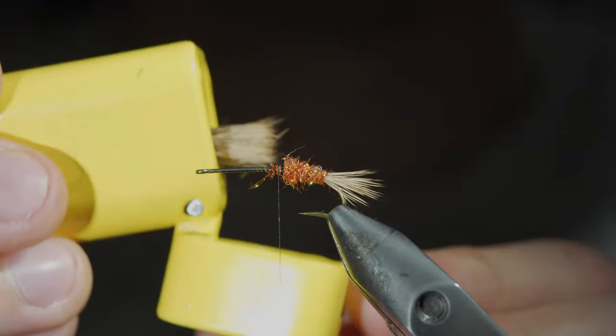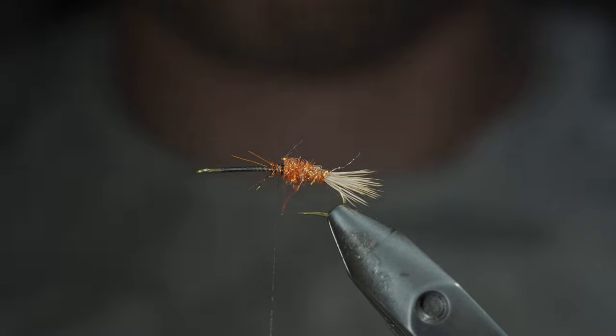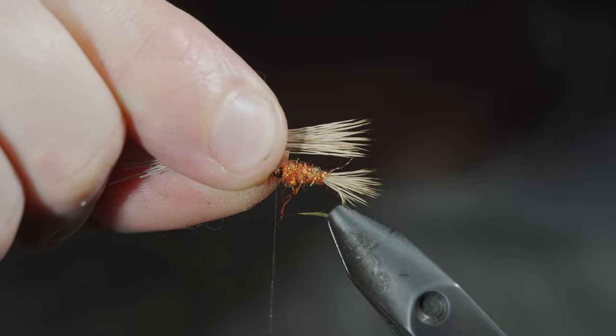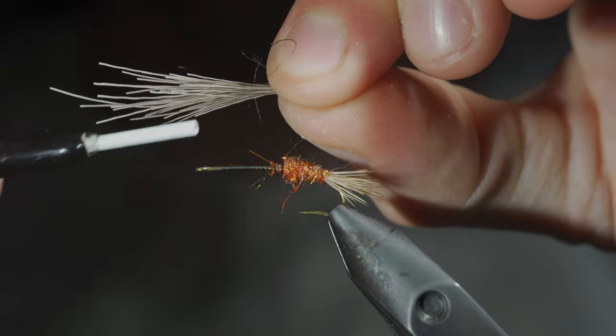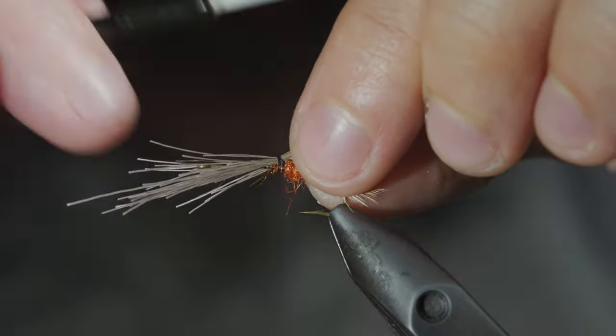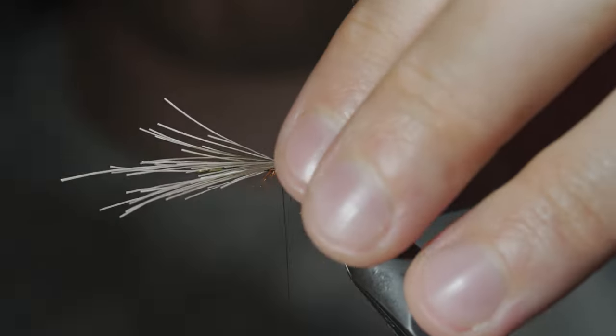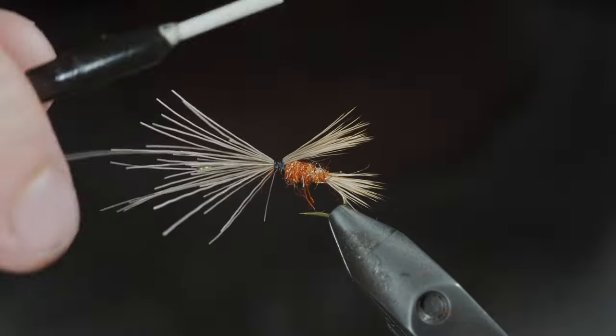Grab some more elk hair — once again using the hair stacker, measure your hair to reach just about to the tail and secure it to the top of the fly using the same technique as before. To ensure that it remains on top of the fly, secure tightly, taking some looser thread wraps over the top of it to help brush it back, before cranking down on the excess fibers to secure it tightly in place.